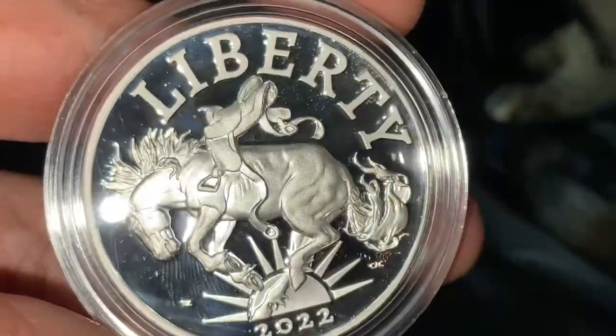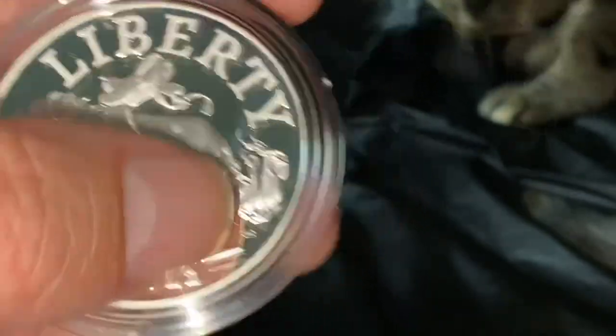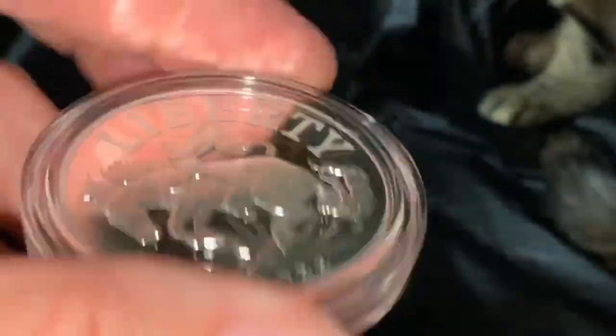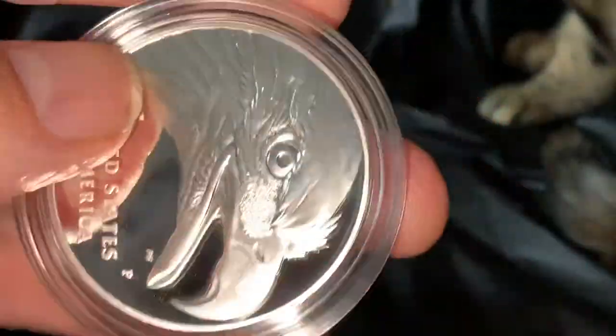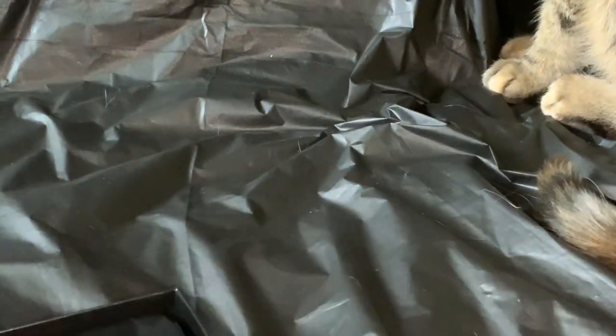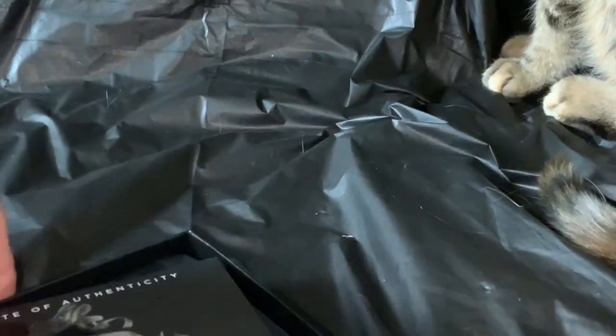This third one is probably the best example of the three, although it is still struck off-center — especially on this side where the rim is much narrower than on the other side. Unfortunate, especially for something that costs $75 a piece. But that one will be the keeper. There it is — the American Liberty Medal. Let's actually pull this out again.